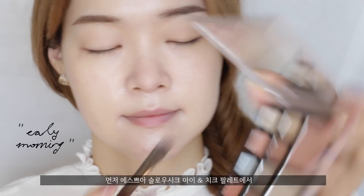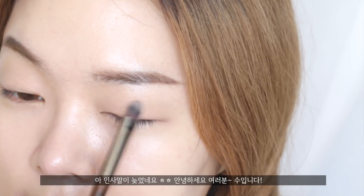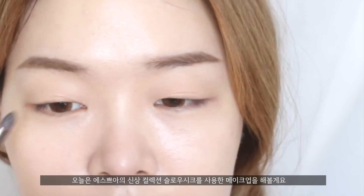I'm going to start off with the shade called Early Morning from the Soul Chic Eye & Cheek palette. Hey guys, welcome back to my channel. Today I'm going to do a little demo of the new Espoir Soul Chic collection.